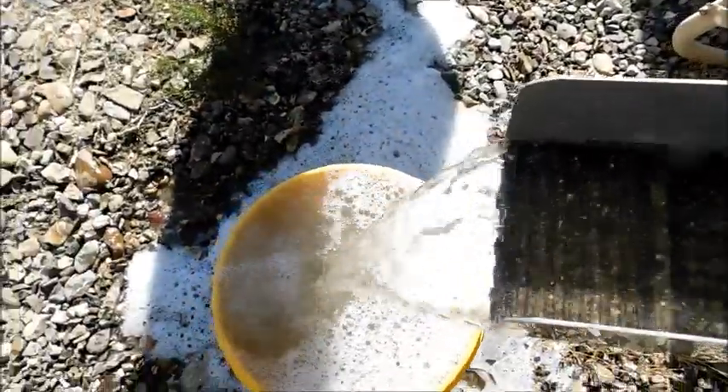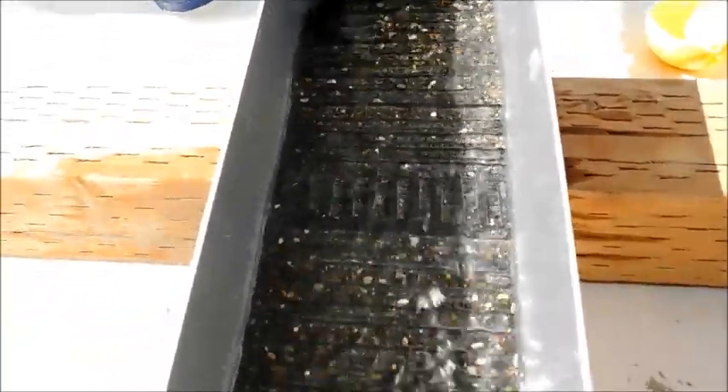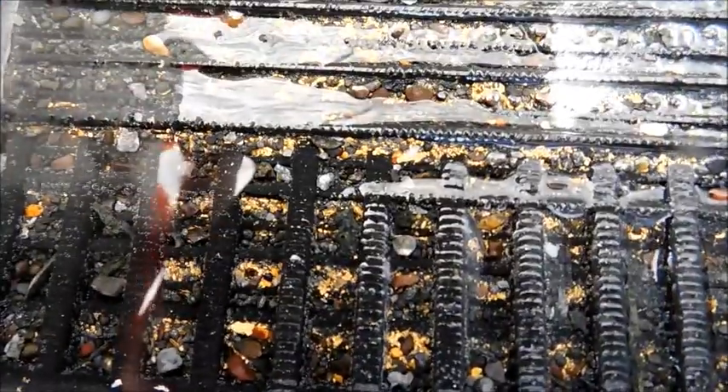Everything's coming down and we'll re-catch it in the bucket — we just want to rerun it, but this is going to be some really fine gold in here. Well, we literally pounded that material through there, but look at the gold! There are some nice pieces in there — the little nugget trap worked really well, just speckled in there with some really nice pieces.